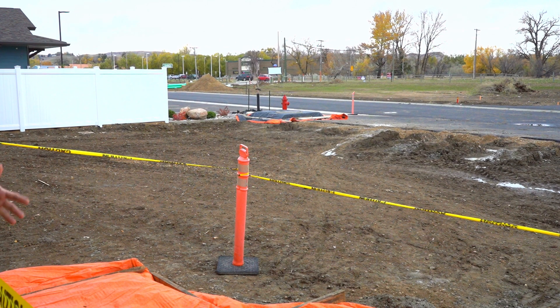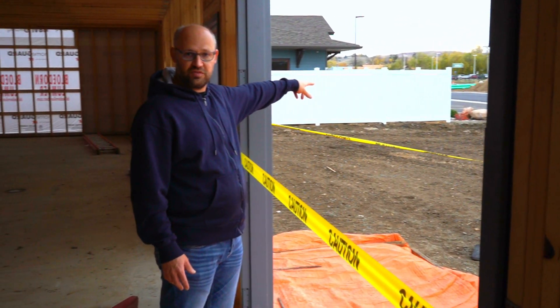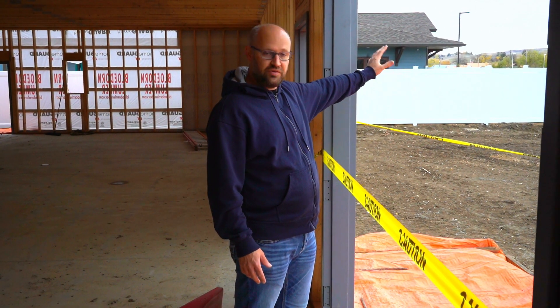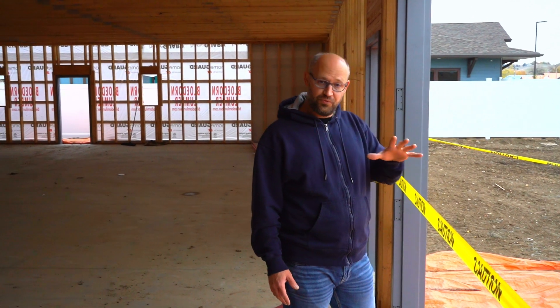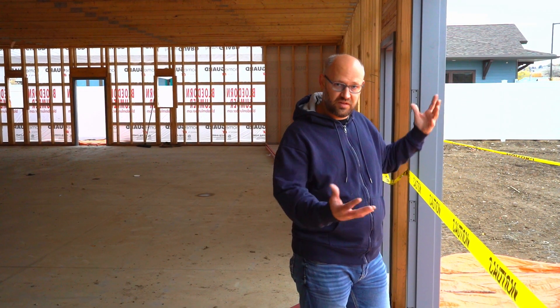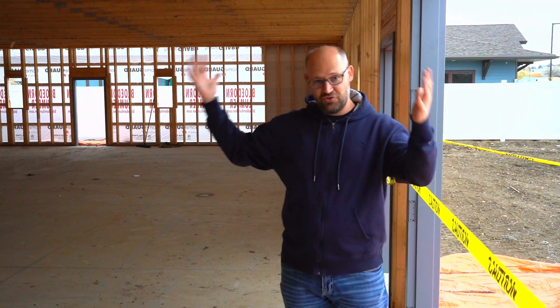The cement's still curing, but that's where our power service has been installed. The utility company poured that, and next week hopefully they'll put in the actual service so we can get electricity in here, which will be nice because it's starting to get dark as it gets dried in.